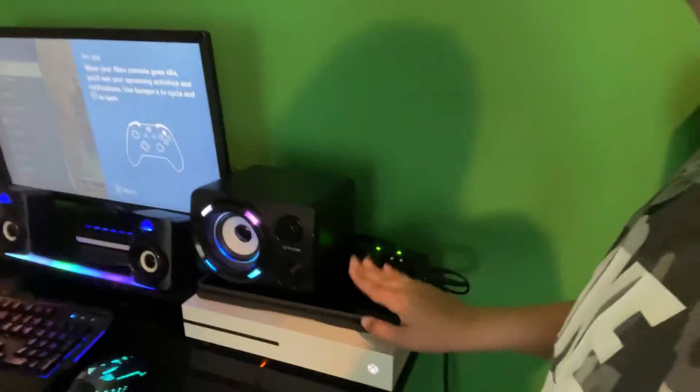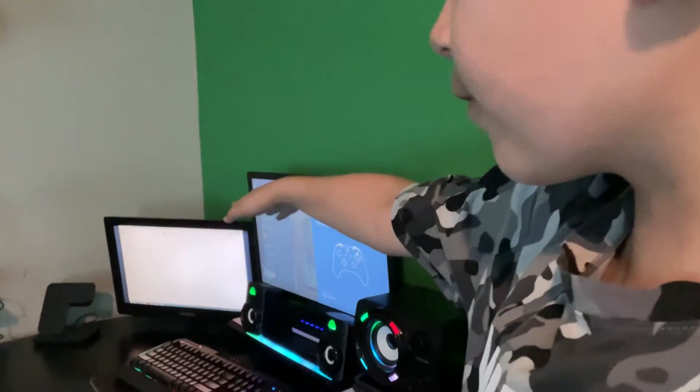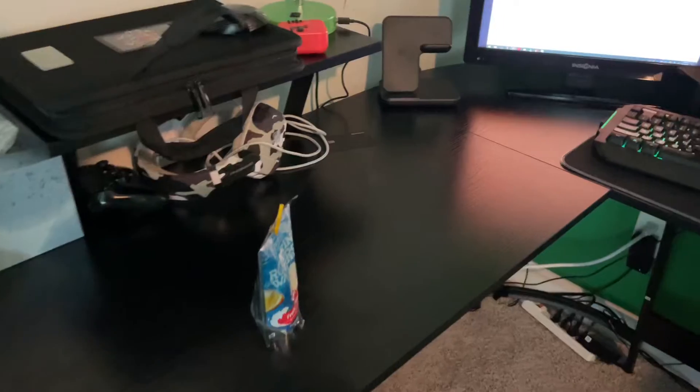I had to put the laptop under here temporarily, but I won't have it much longer, so it'll look better after. I made it so the singular monitor runs the computer, and one monitor is for the Xbox. Let's take a look.